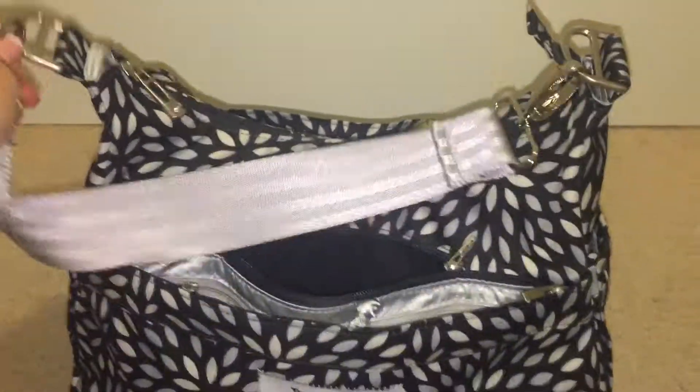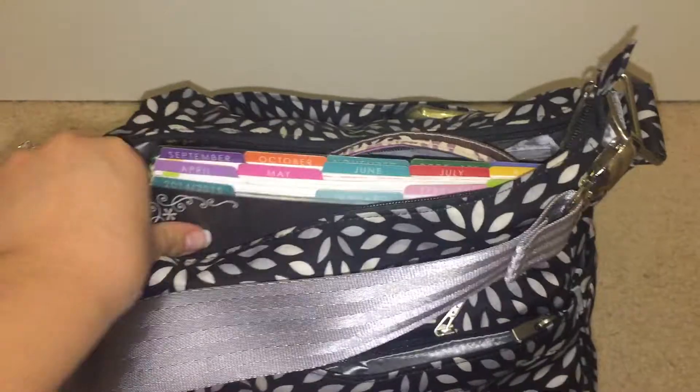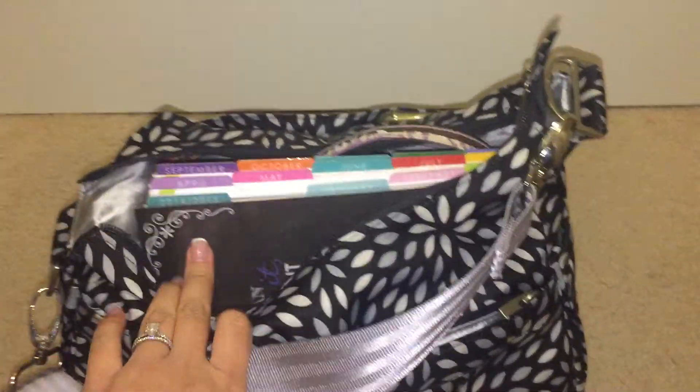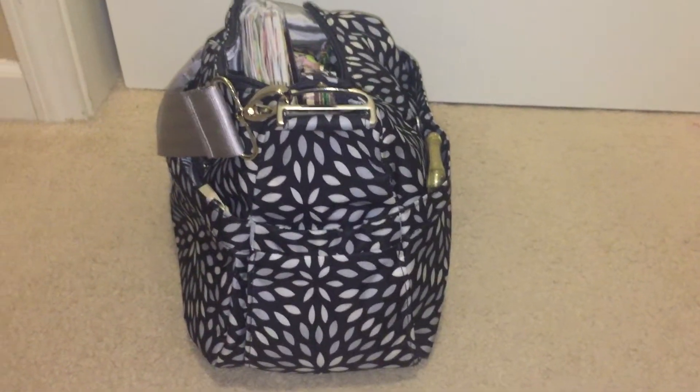As you can see, it's nicely closed. And I have my EC planner. This is more of a work planner, so I carry this with me five days a week. This is a 12-month planner. It is large and wide, as you can see the wide profile there.